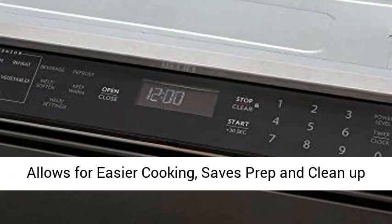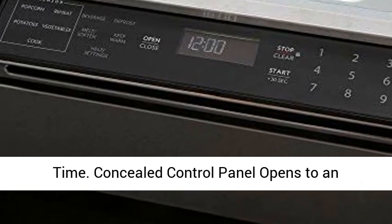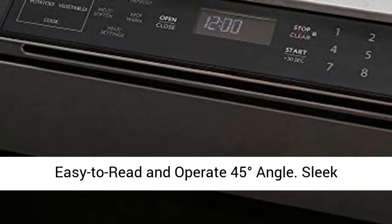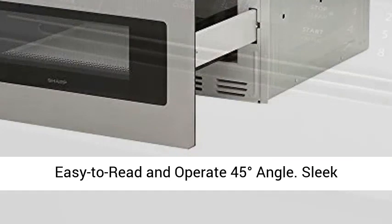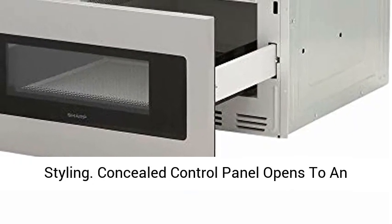Easy touch automatic drawer system smoothly opens and enables hands-free close. Convenient kitchen placement allows for easier cooking and saves prep and clean-up time. Concealed control panel opens to an easy-to-read and easy-to-operate 45-degree angle.